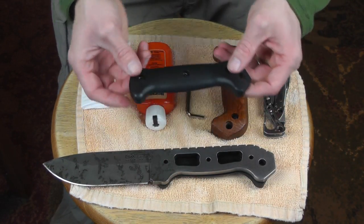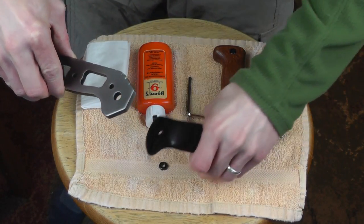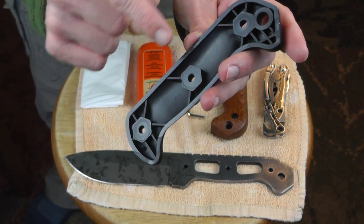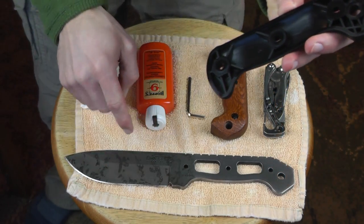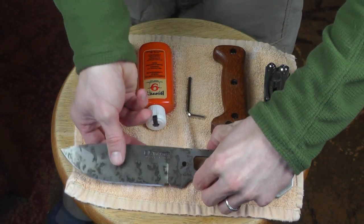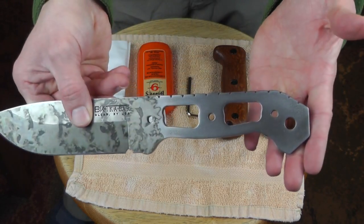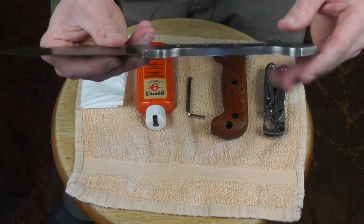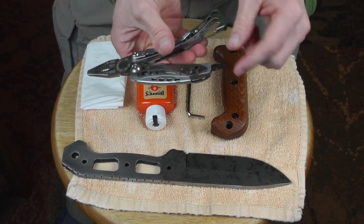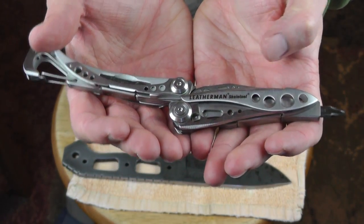There we go. We'll go ahead and move those out of the way. I want to show you — you might be able to see that there's a nice ring of oil around this, and that is just because I take care of my gear. I take care of my blades, my guns, my backpacks and tents, and they last forever. Not a bit of rust — very, very well taken care of. We have our multi-tool here — this is the Leatherman Skeletool — with the screwdriver.